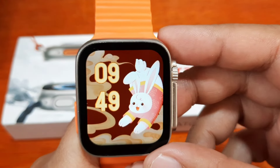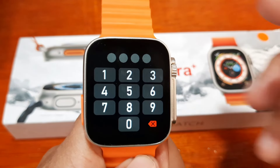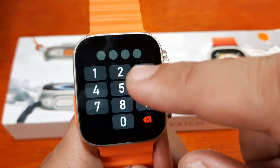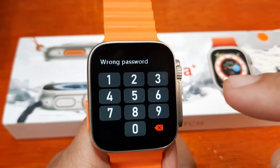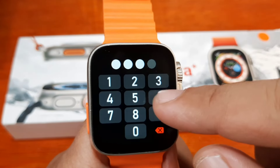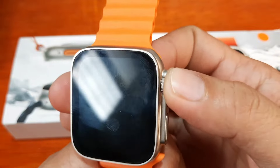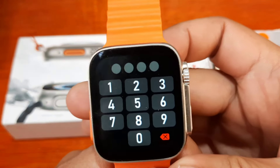Now let's try to lock our smartwatch and activate the screen. As you can see, it is asking for a passcode. Let's try a random number — wrong password. So you cannot access your menu; it is locked and disabled.